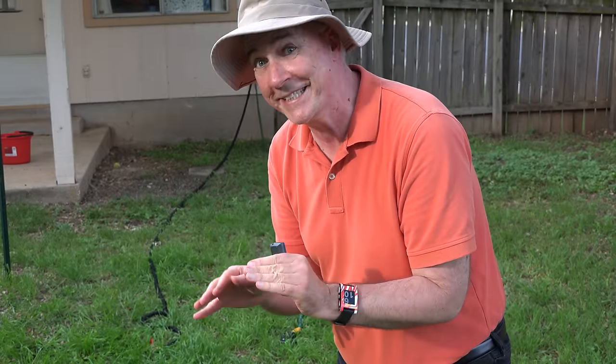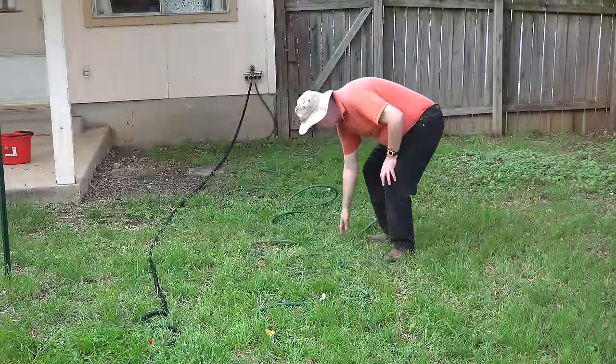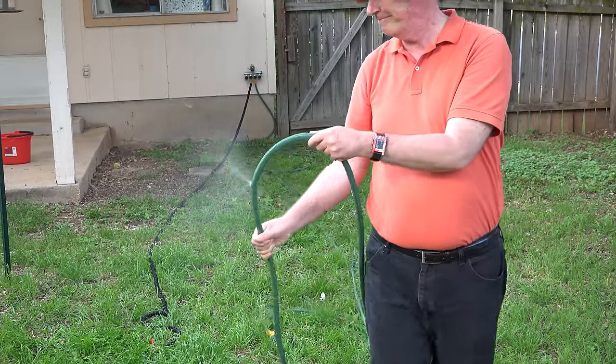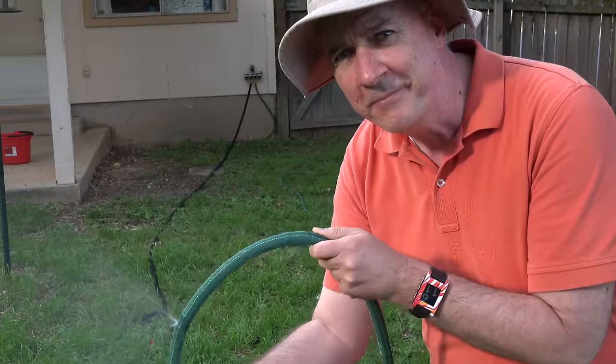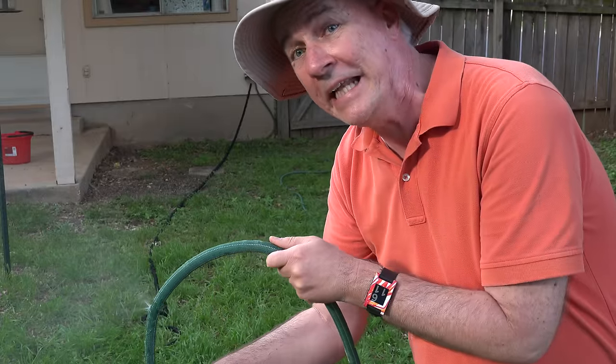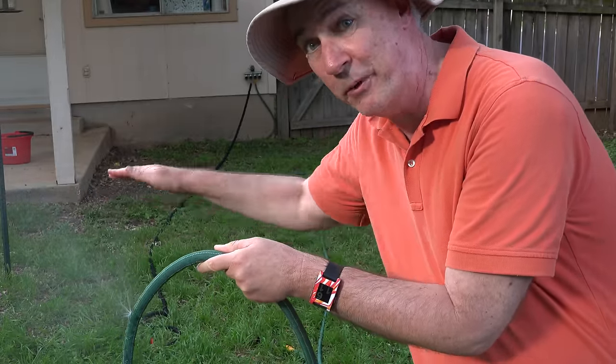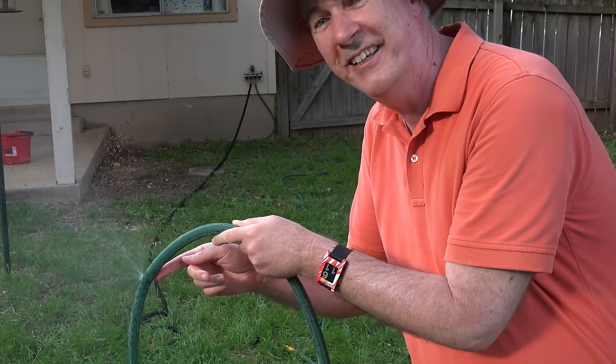The Pocket Hose Ultra was working fine for two whole weeks, then this happened. This was out in the front yard, and it happened exactly when I was pulling it. It went across the driveway, rubbed on the driveway surface a little, and popped a hole in it.